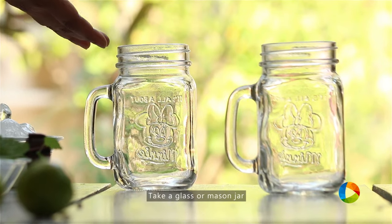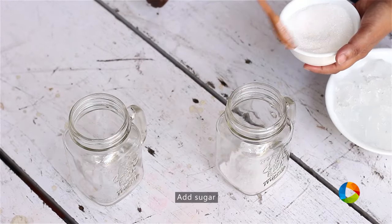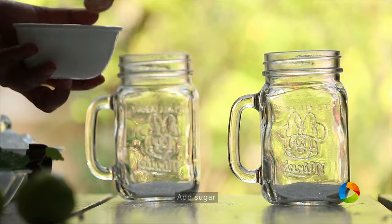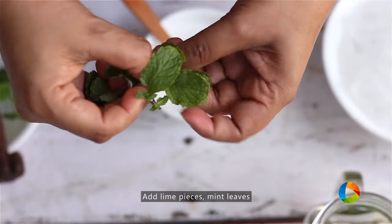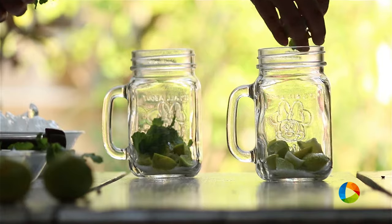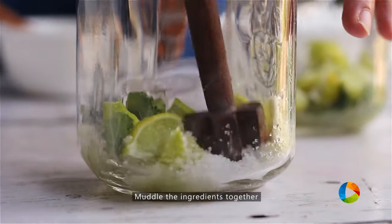Take a nice tall glass, or you can use a mason jar like this if you have one. First, I'm going to add 2-3 teaspoons of sugar. If you like it sweet, just add a little extra sugar. Add the lemon pieces and some fresh mint leaves — about 8-10 leaves of fresh mint. Just muddle the ingredients a little to get those flavours out.